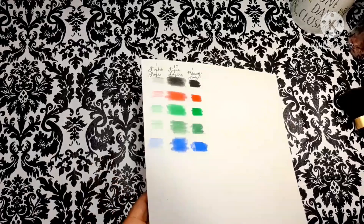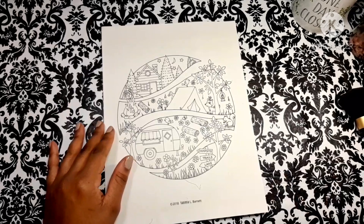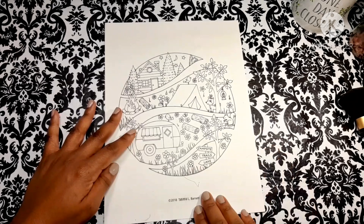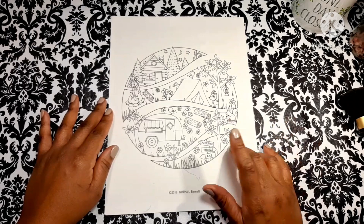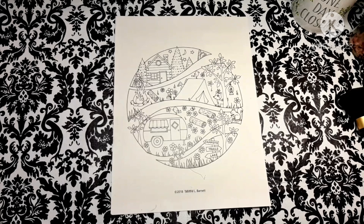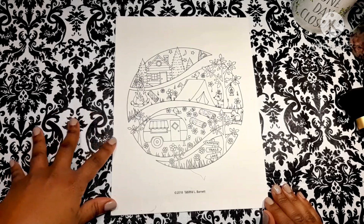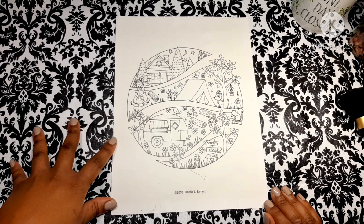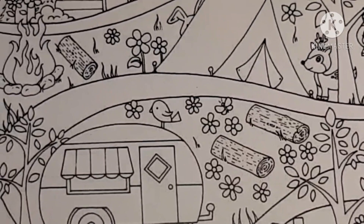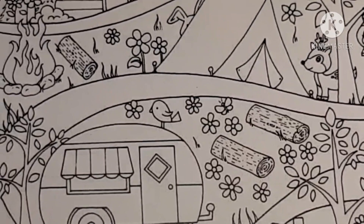Now let's try a little bit of actual coloring. I will be using the cardstock I usually print my stuff on. This is a picture by Tabitha Barnett from one of her books — her books are so cute. I've colored this page before but with other pencils. Let's just do a little something to see how these pencils feel and how they blend. Let's start with this door right here. Let's make us a red door. Let me get my color chart out so I can see what I'm working with.